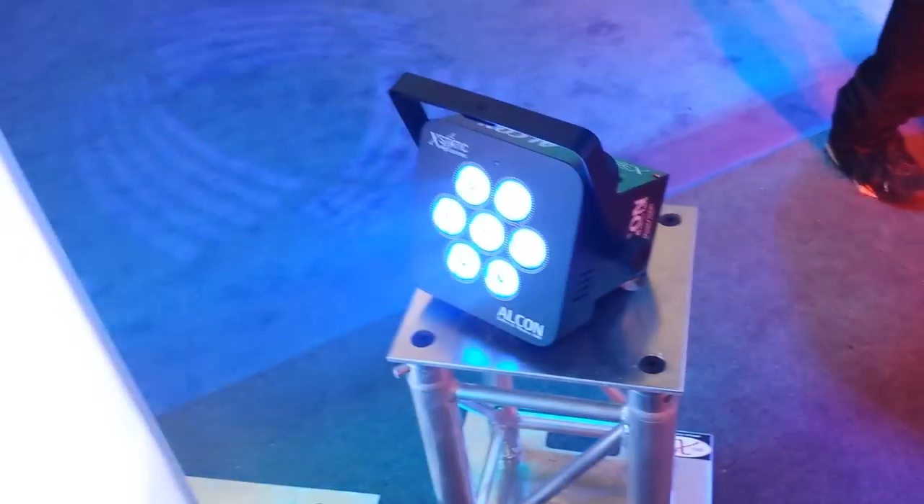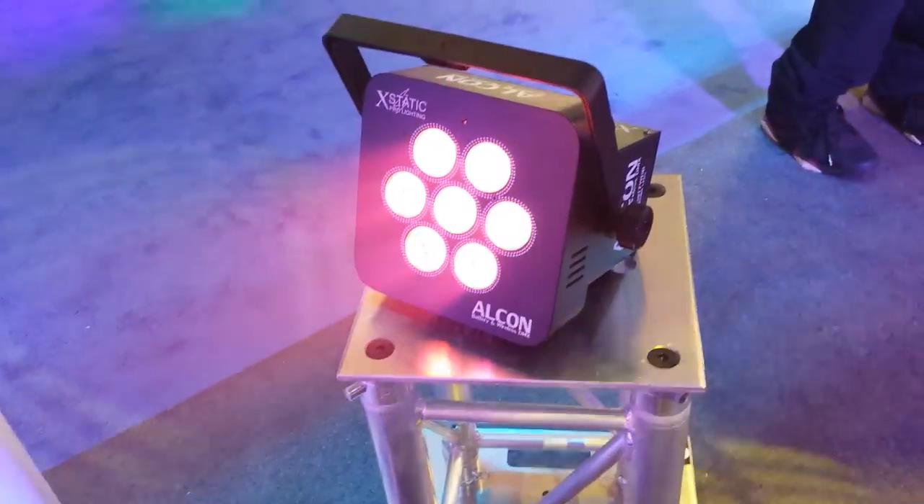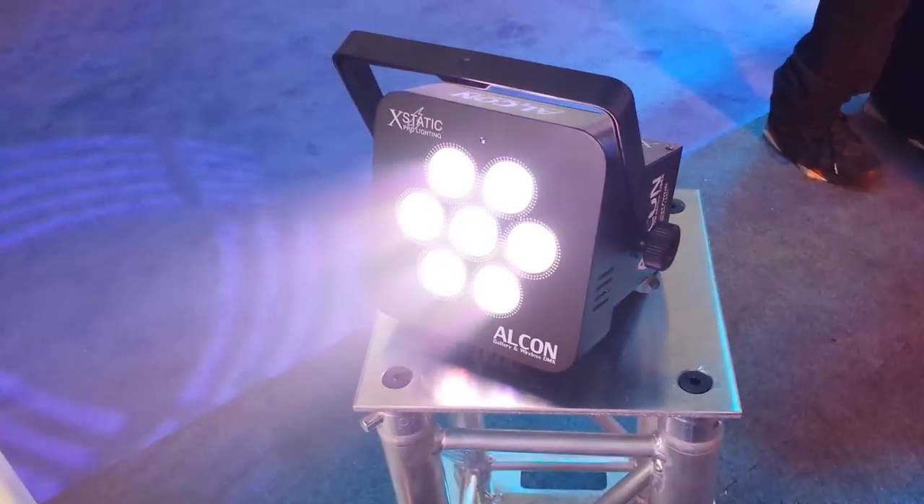This is John Young with the Disjockey News. We're at NAMM 2014. You are looking at the Alcon — a battery and wireless DMX light from XStatic Pro Lighting.